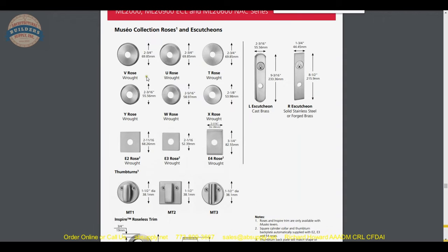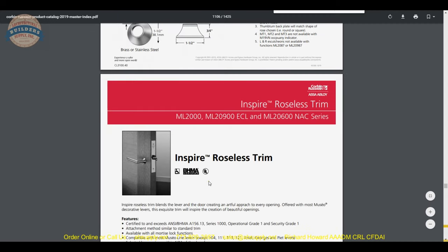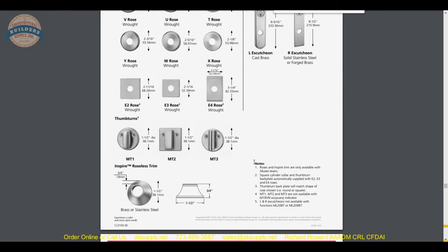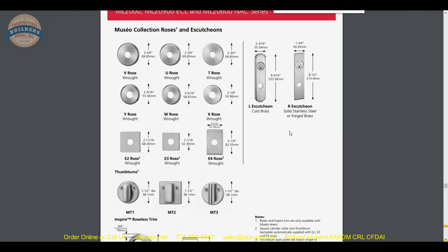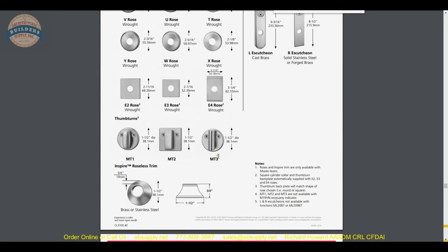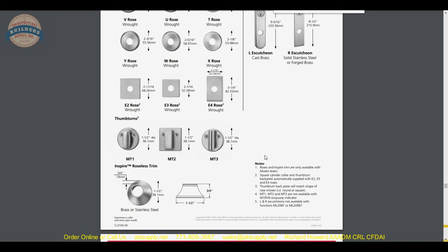Then you get into rose options — lots of different options. Decorative escutcheons and decorative thumb turns are nice. I said earlier we are living in a renaissance period, meaning once upon a time you really didn't have this many options. In 1990-1991 when ADA was passed and everyone went overnight from knobs to levers, there were not a lot of lever options. Today there are tons. Assa Abloy does a great job making options available — not only in finishes but in the physical build of the hardware.